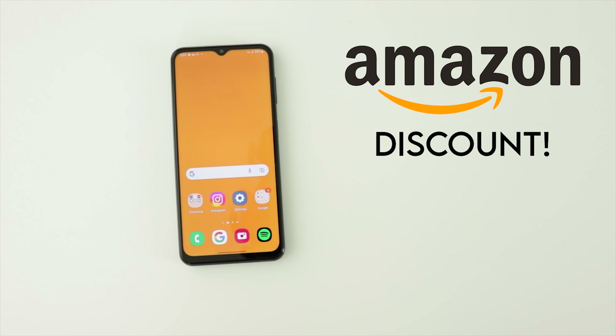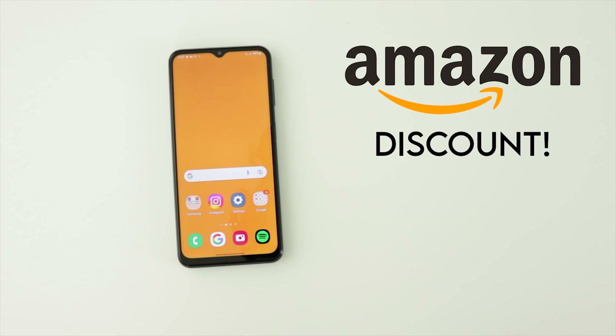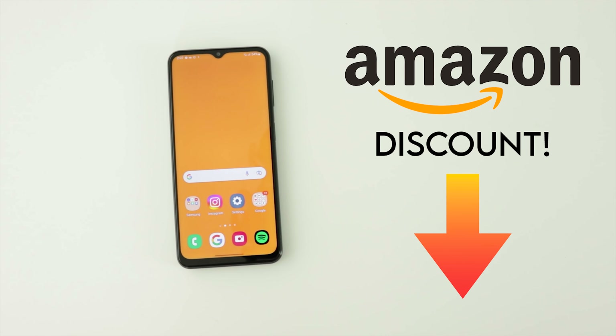For those interested, I have to tell you that right now on Amazon it's available at a very juicy price. You'll find a discount link in the description.